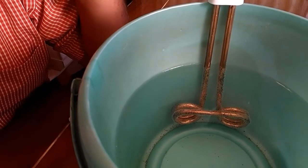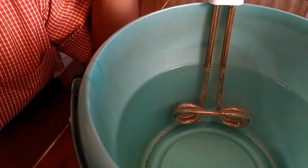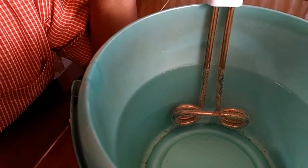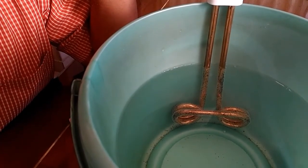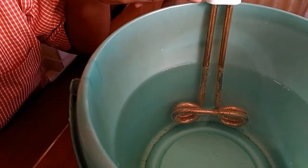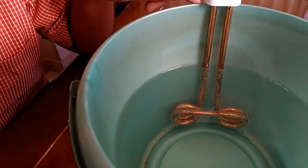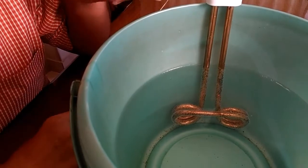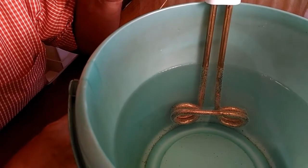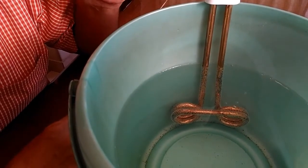In terms of size, this immersion water heater would be around 9 to 10 inches in length from the handle. You can now see that vapors of water have also started getting generated in this bucket.